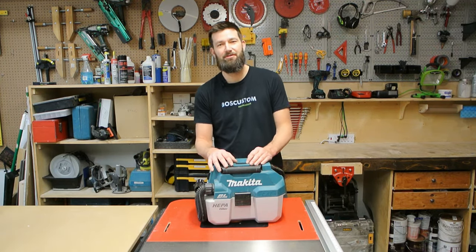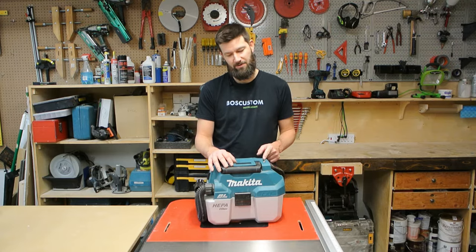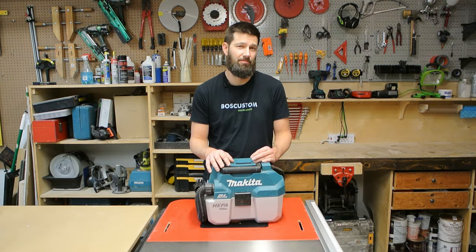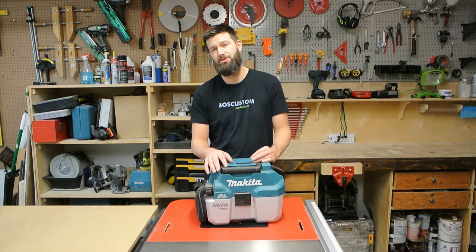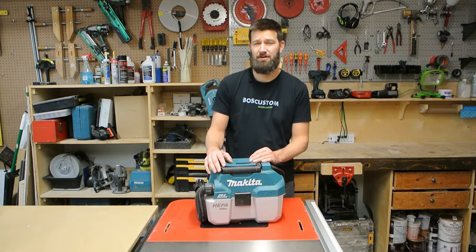Welcome to Boss Custom Renovation Review. Today we're going to have a look at one of my favorite tools, the Makita Cordless Vacuum. If you enjoy the review, please subscribe. If the review is making you question your life, subscribe anyway — you're probably going to love the next one.